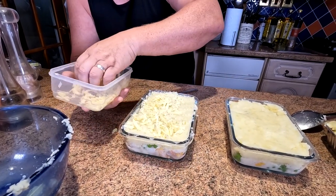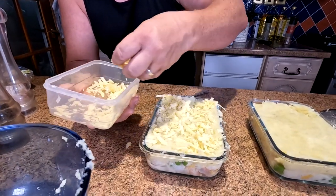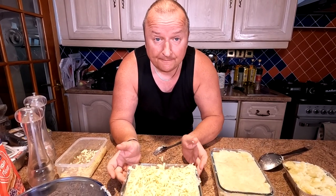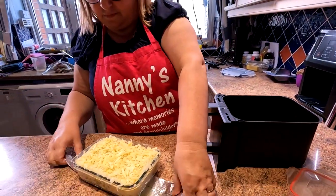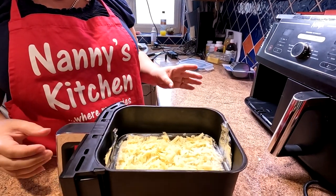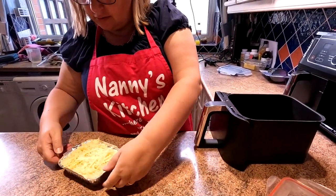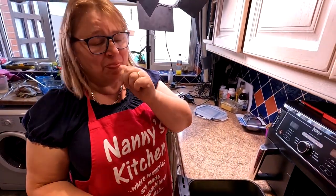We just throw some grated cheese on top — we might have to grate a little bit more to keep it luxurious. It will brown off lovely on there. We'll finish the other two the same way. One of the smaller ones is going in the freezer for later. Now for the air fryer — we've made a little foil strip to help lift the large container in and out. We drop both pies in and we're going to synchronize them both for the same time, even though one is about half the size.